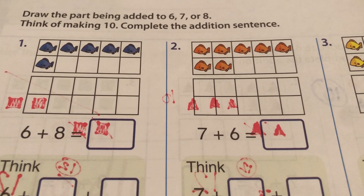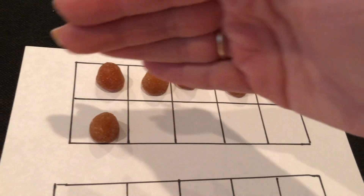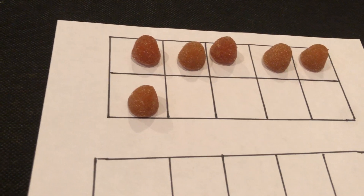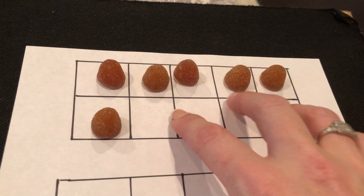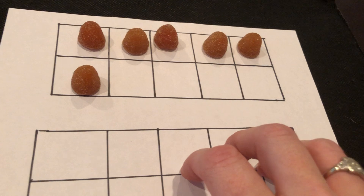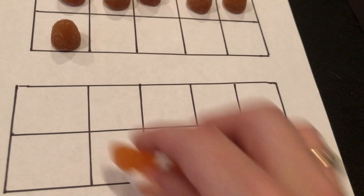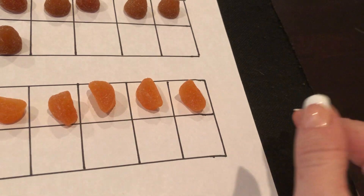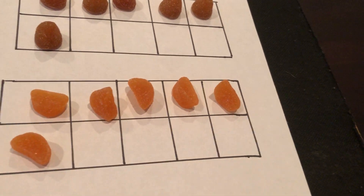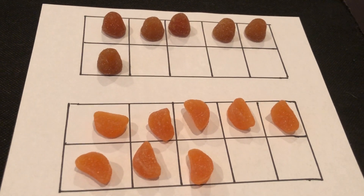We have these blue fish — we have six. Remember, six looks like this: it's one row of five and one more. There are four spots missing. The trick is: whatever you add to six, take four from it. So what are we adding to six? Eight. Let's fill this up — do not say one, two, three, four, five. Just say five, bam — six, seven, eight.